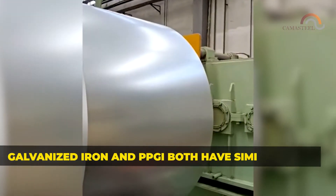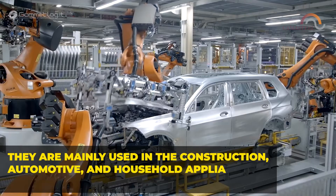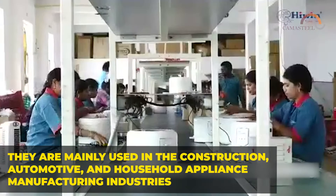Galvanized iron and PPGI both have similar uses. They're mainly used in the construction, automotive, and household appliance manufacturing industries.